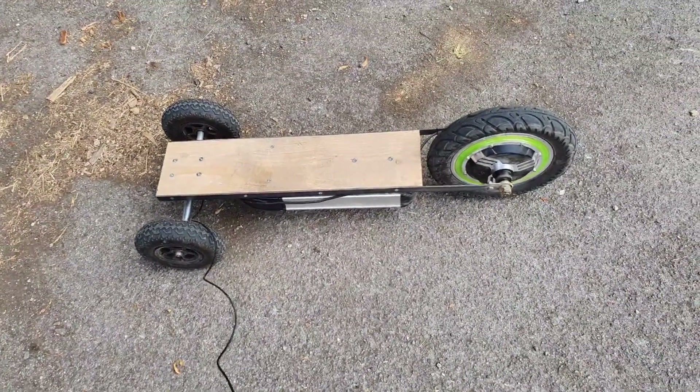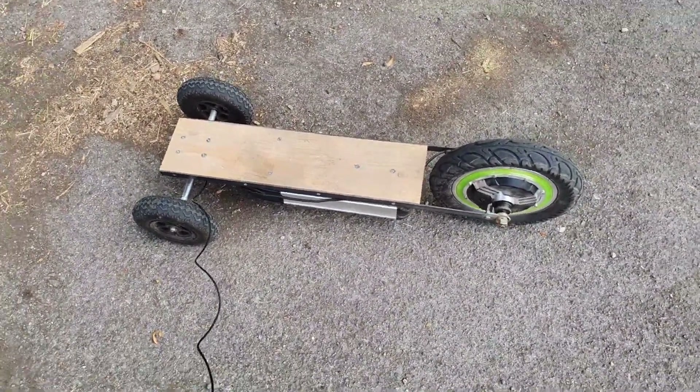Yes, that works incredibly well. I just need to fit some brakes now.